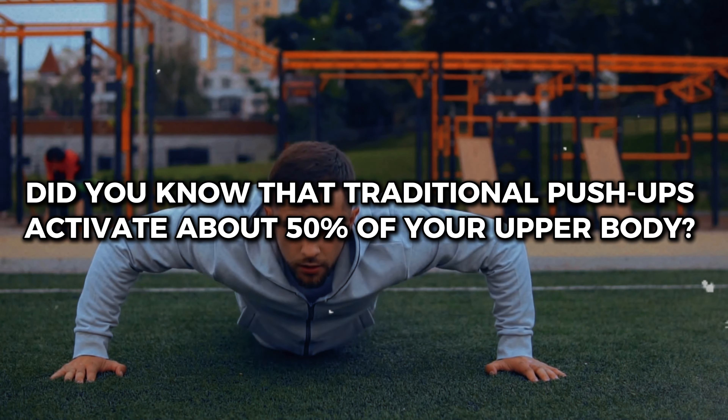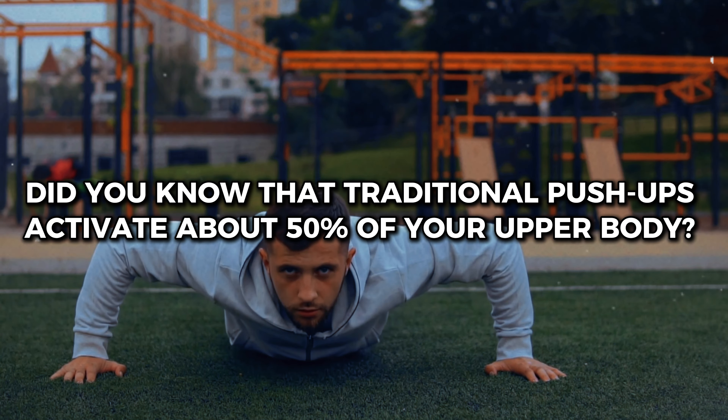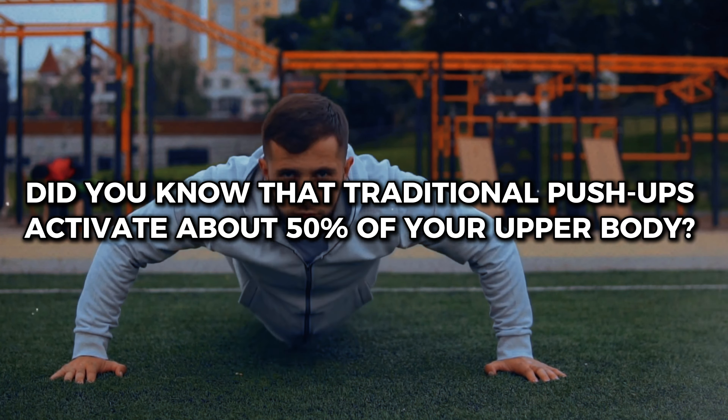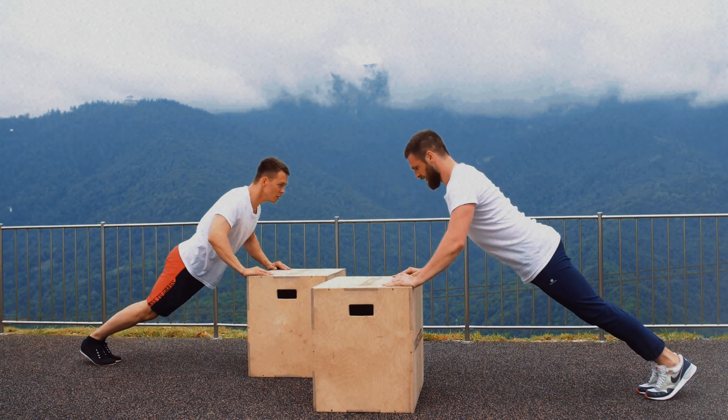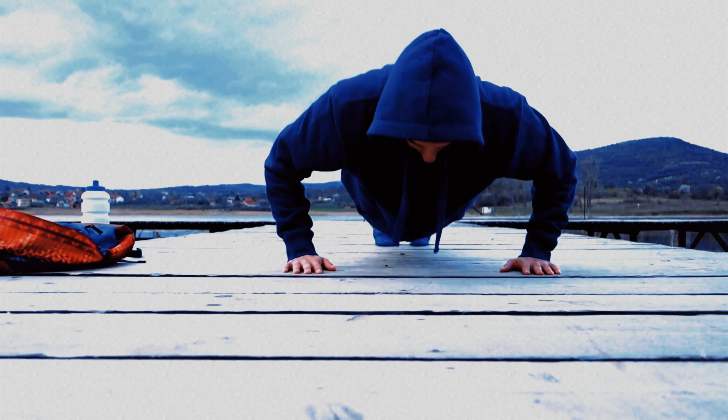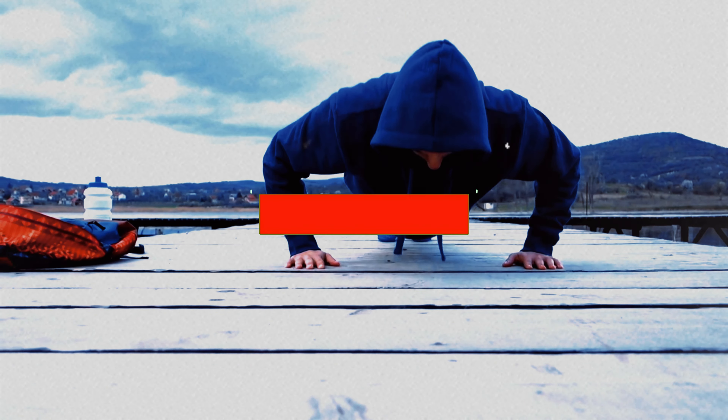Did you know that traditional push-ups activate about 50% of your upper body? That's why in today's video I'll show that push-ups will change your entire upper body much faster. These variations can change your life, and number one is the most fantastic of them all.